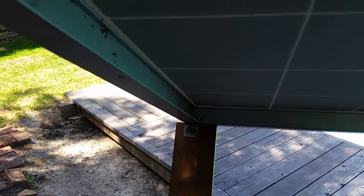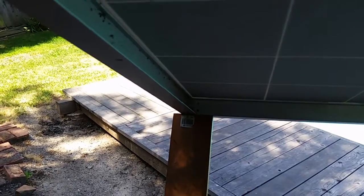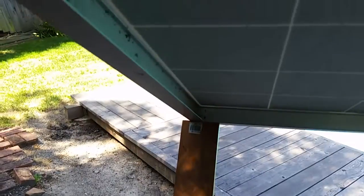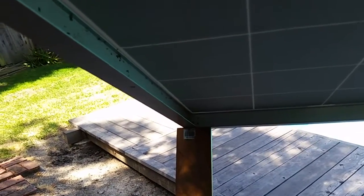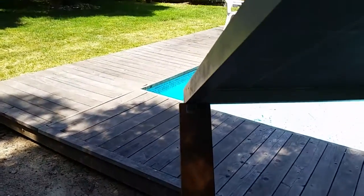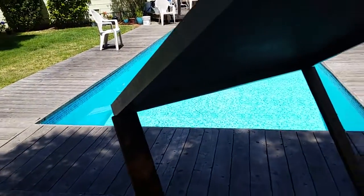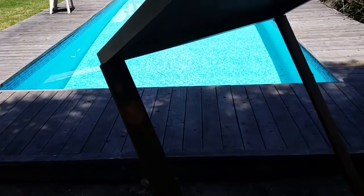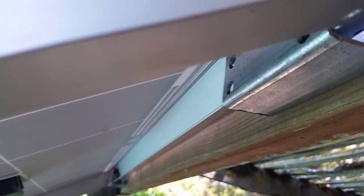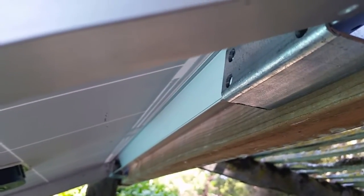They have those studs with wood threads on one end and machine threads on the other, and I thought about using those. If I use a wood strut I'm not sure what I'll use. One of the guys used painter's poles that expand, but he only lifts his panel in the center. My problem with that is I'm going to be in a windy area, so it can't be held just in the center of the panel.